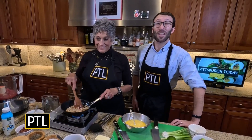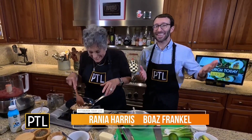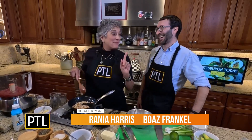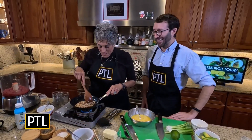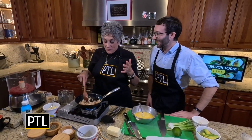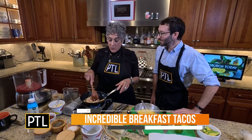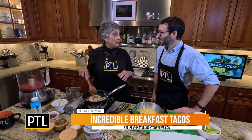I'm back in Raina's kitchen and we've got a lot to talk about this morning. We're making breakfast tacos! Tomorrow's Thanksgiving, so this is a perfect breakfast for the day of the big feast, or for the weekend when everyone's home watching football games.